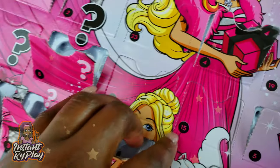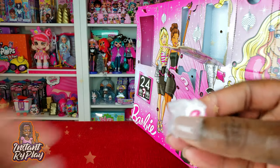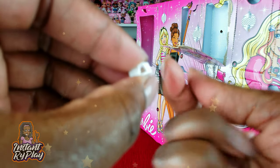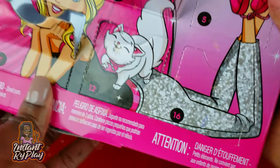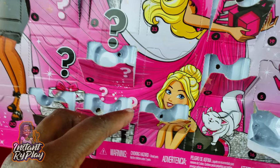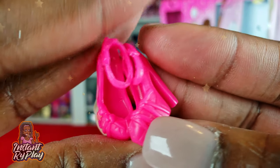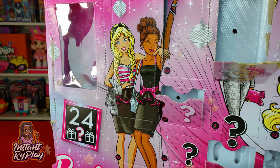Right here we've got number fifteen — we've got some accessories: bracelets, a pink one, a little silver one, and a white one. Number sixteen is another little pet and this one is a white kitty cat — cute! On to number seventeen: more shoes with pink little straps on the side and a little bow — that's cute.